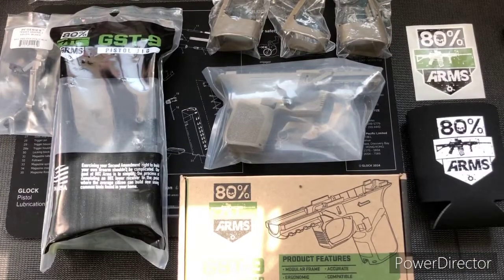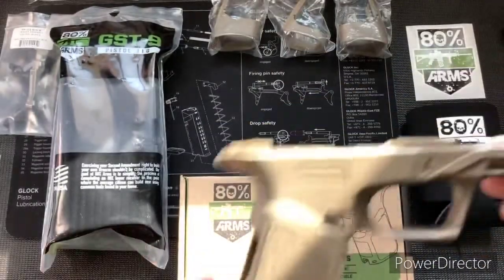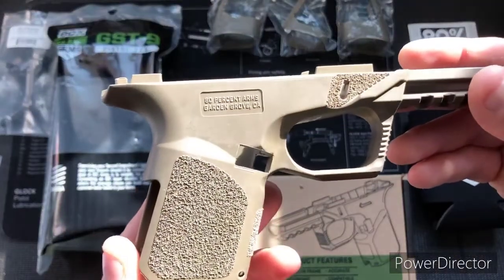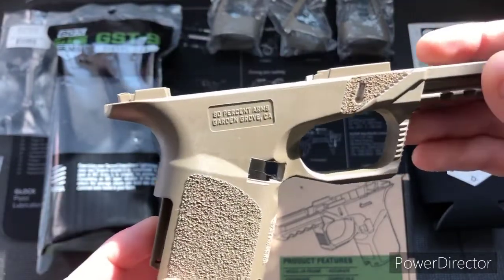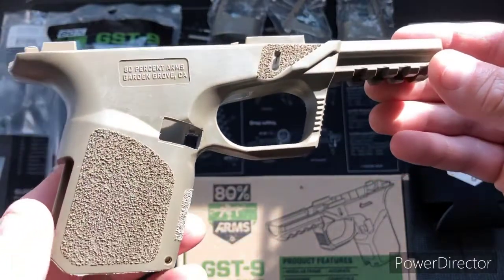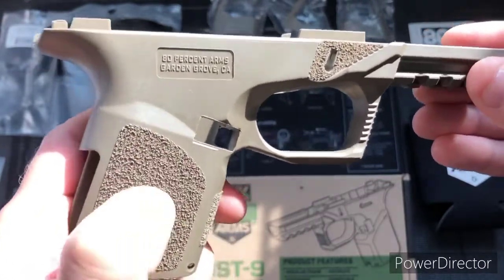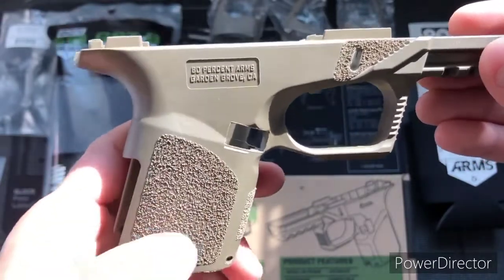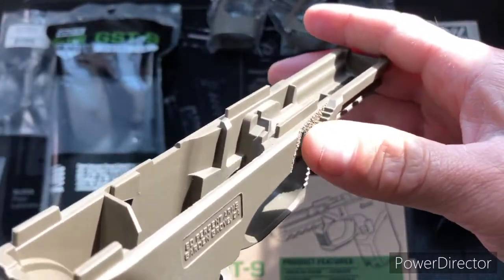Let's go ahead and unwrap the GST9 frame. I'll give you guys a good look at it, let you see for yourselves the quality from 80% Arms. Got the FDE model. So far this is without any of the extensions that go to the grip to make it a full frame or a compact. The grip is really fine and gritty — I could definitely rub my skin off my fingertips on it. I really like that. The gas pedal cuts are definitely noticeable.